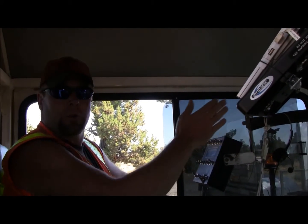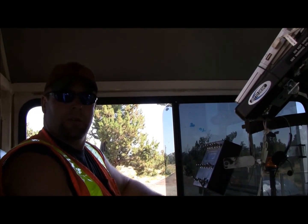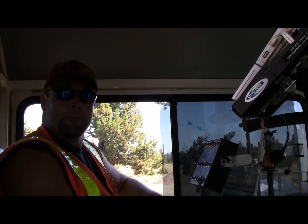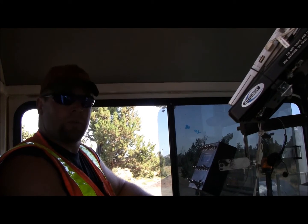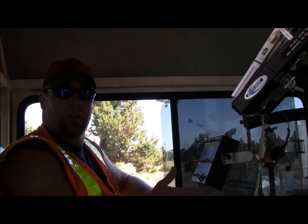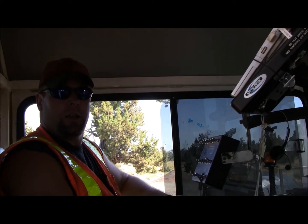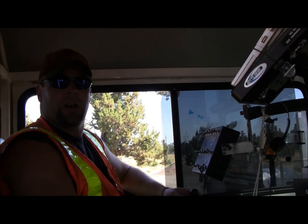I can follow my line and keep a lot straight on. What were you using before the laser? Just looking down at the paint fan and trying to look ahead of you, just using your eye. Have you noticed it's just a bit more accurate? Oh, it's 100% more accurate. It's a lot easier on me to keep my lines straight and do a better job on my retraces and on my skips and staying on my line ahead of time.